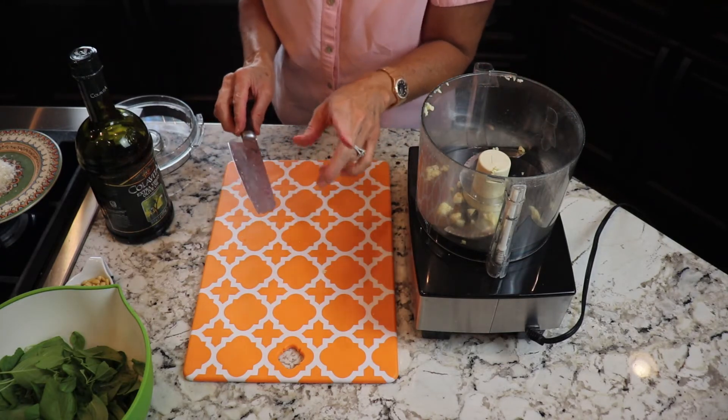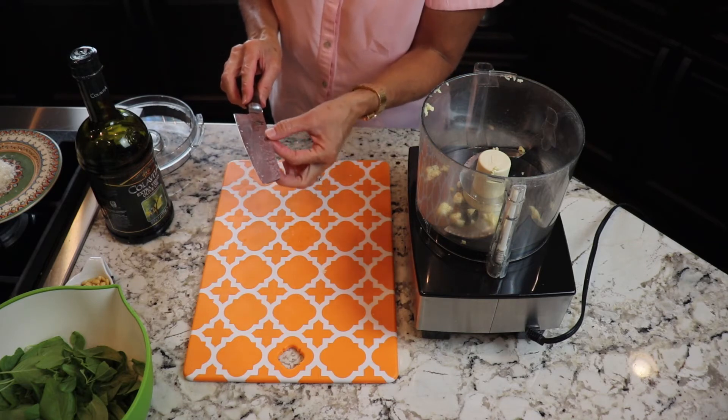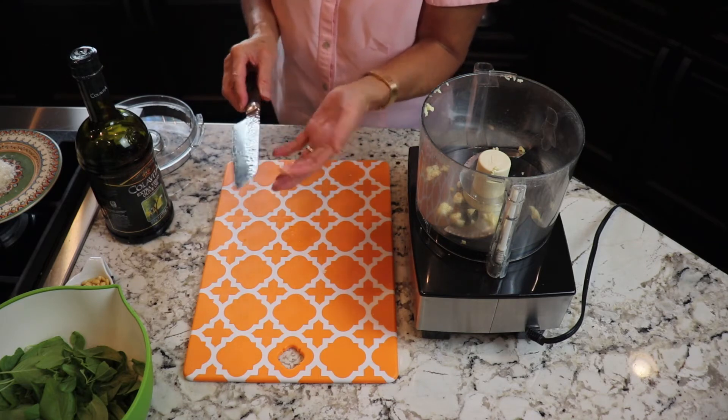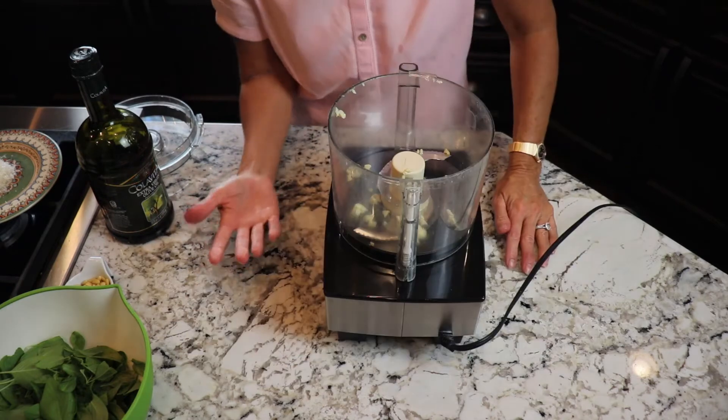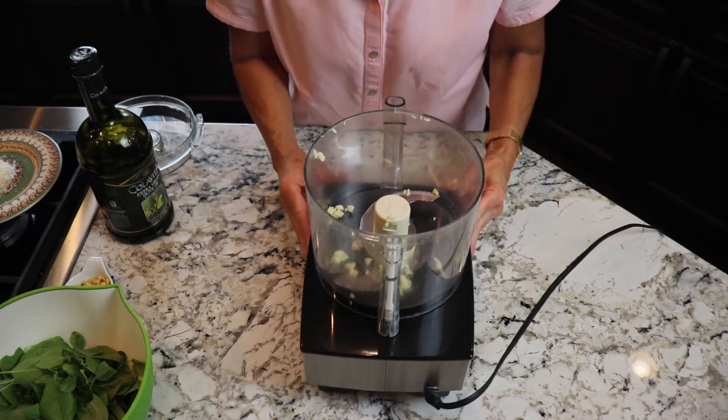Now I have garlic all over my hands, so I'm going to wash it under cold water and rub it on some stainless steel with the back of my knife — then I won't have the smell on my hands. Or if you have a stainless steel sink you can run it on the side of your sink under cold water as well.